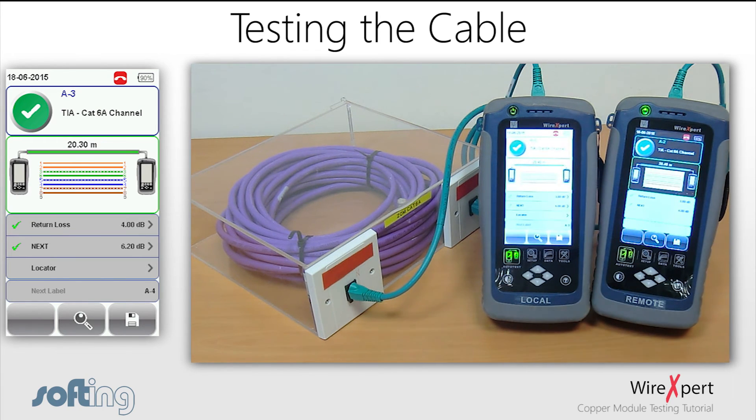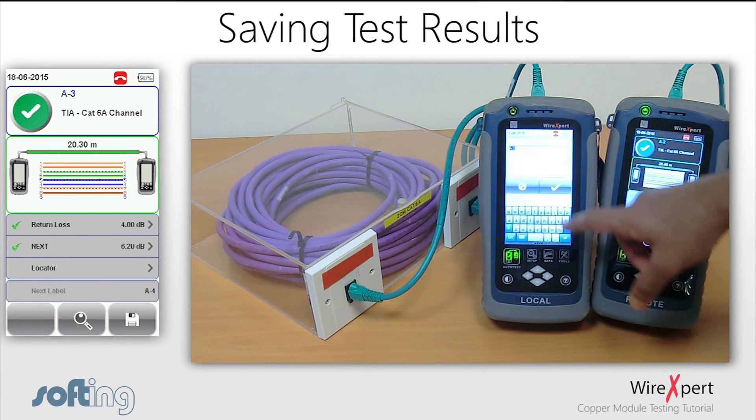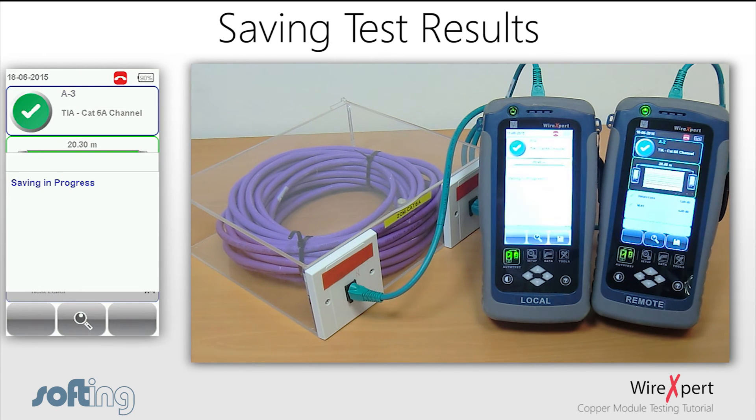Once you have completed testing, click the Save button to save the test results. After entering a label for the test, you will be able to view it on your device later on. You also have the ability to export the test results to a USB stick and transfer the data to a computer for further analysis.